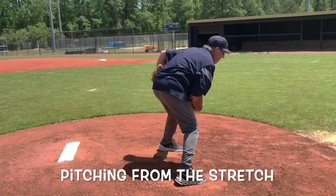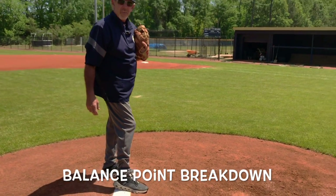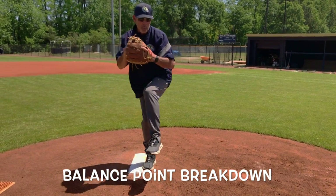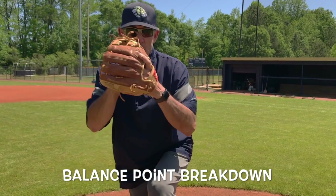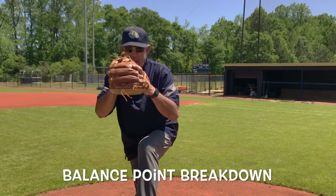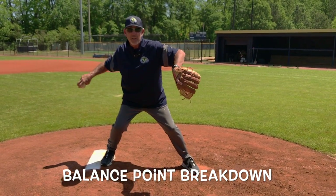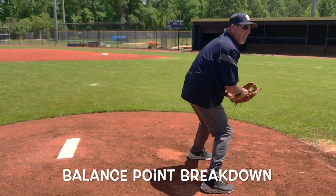When you get to your balance point, the best place to break your hands is right over your front knee. The rhythm I like: once they get up, they go down together. That keeps the weight back on the back leg until landing. Nothing's going to happen until landing — that's when you transition your hips, arm, and shoulders rotating through and finishing.